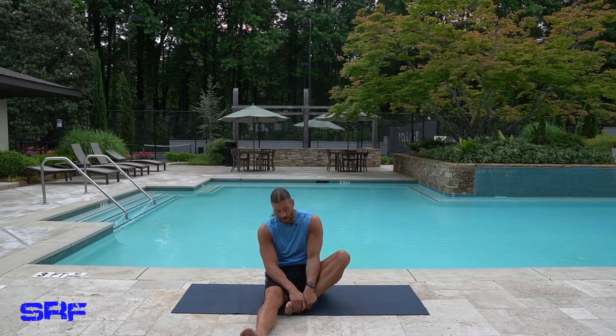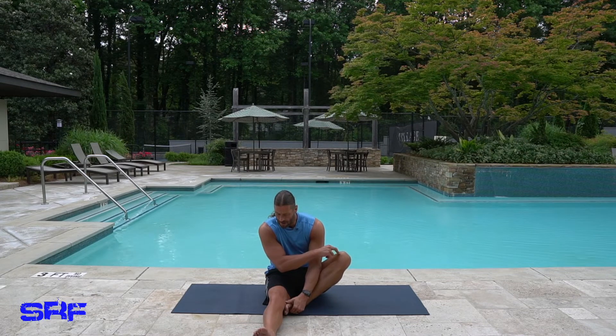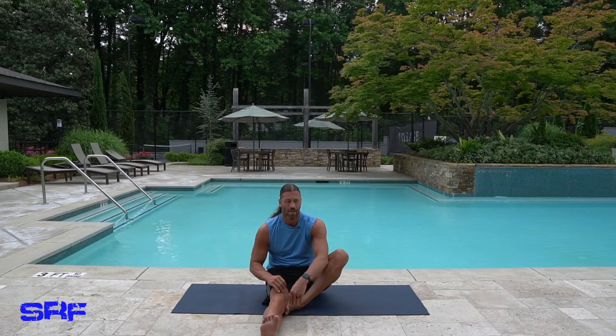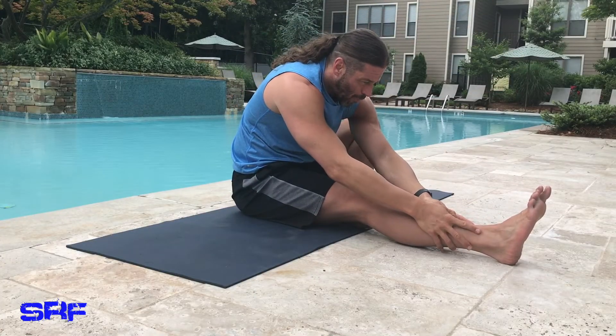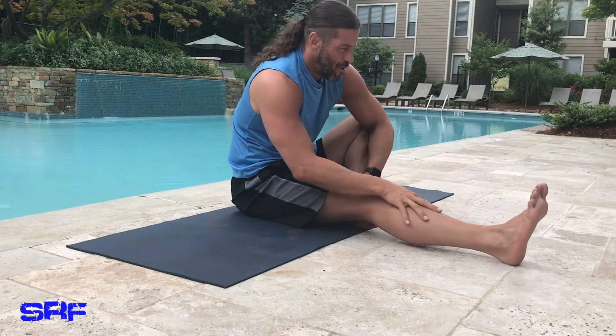Now bring your right foot in. I can already tell this is my tight side — this is my bad knee and this is where I have some tightness and a little pull. So we're going to be careful. Curl the toes back, foot is on the mat, inhale up, exhale fold forward. Yeah, I'm nowhere close — but I still feel the stretch and I still want to curl those toes back.